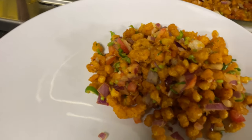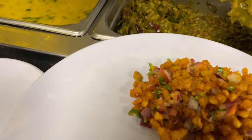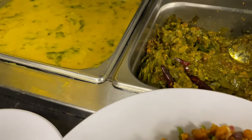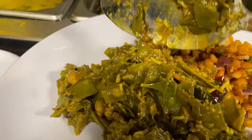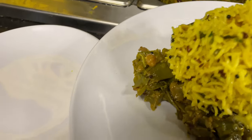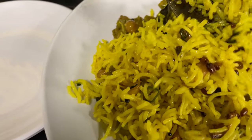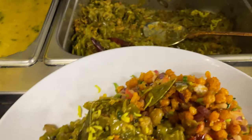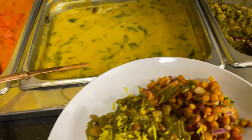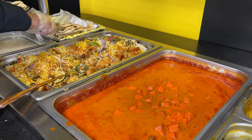I generally try to avoid corn, but this chaat — I couldn't pass it up just to give it a shot. I'm going in and out on different sections of this buffet because I want to be respectful of those around me and not make this a cinematic event. I just wanted to share what I experienced at this buffet and make others aware that there are a huge variety of vegetarian options out there where you can try things out.